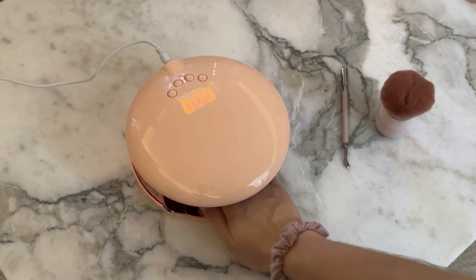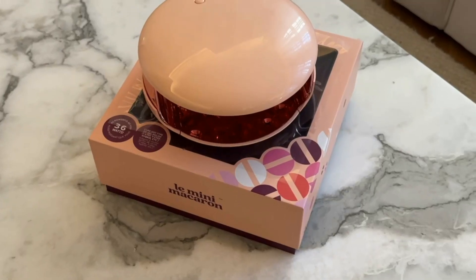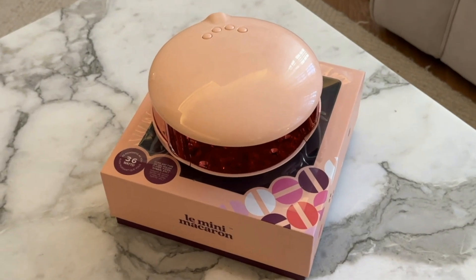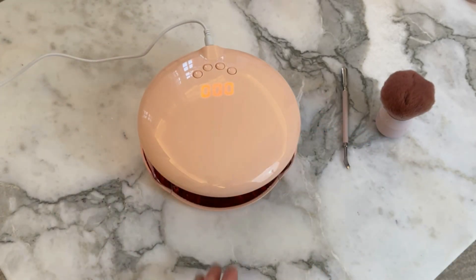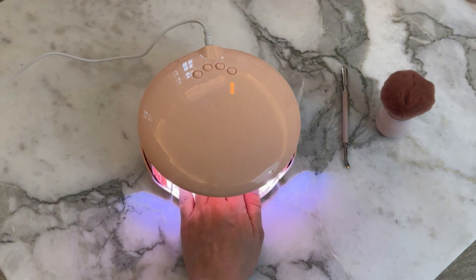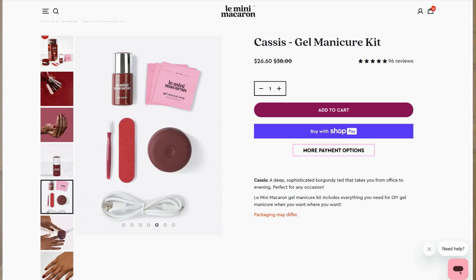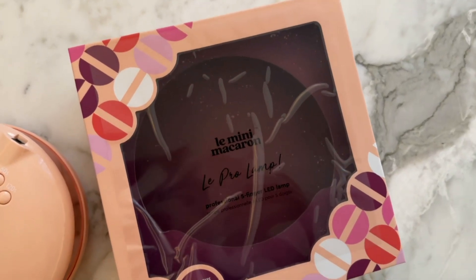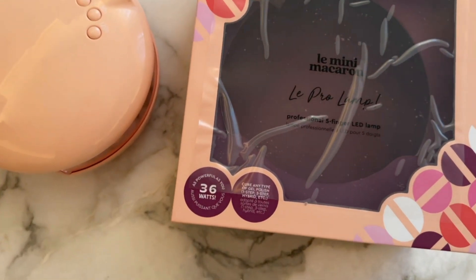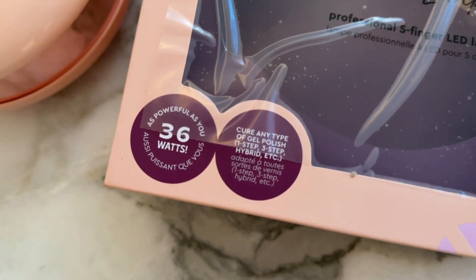The motion sensor and the different timer settings are what ultimately made me choose Le Pro Lamp over Le Maxi. Upgrading my Mini Macaron to a bigger one has made my manicure so much faster and allowed me to do pedicures as well. But I highly recommend that you try out the Mini Manicure Kit first, as it contains everything you need to do your first manicure. It's a great way to see if you like this gel polish and if this system is something you like or not, and you can always upgrade to a bigger lamp later if necessary.